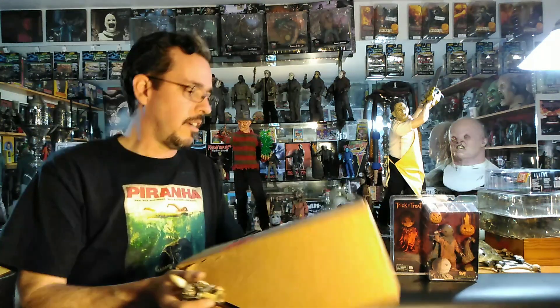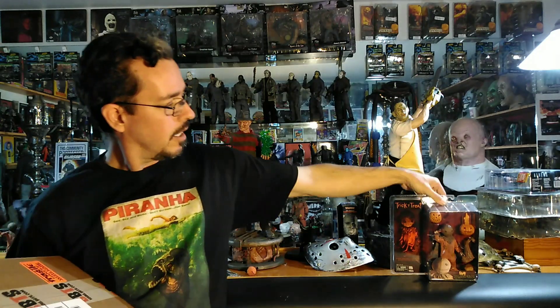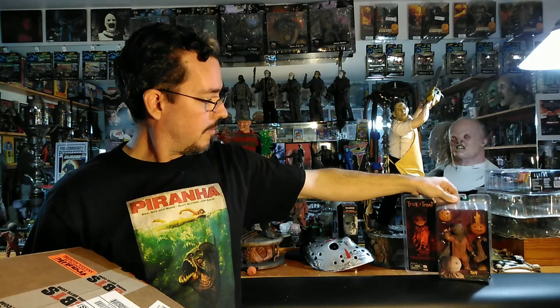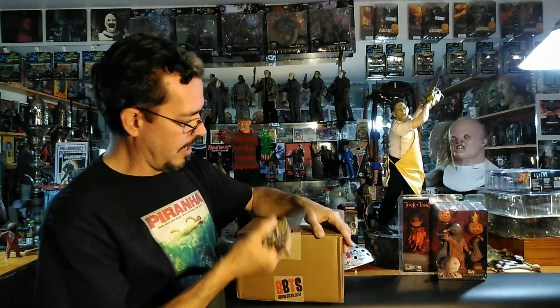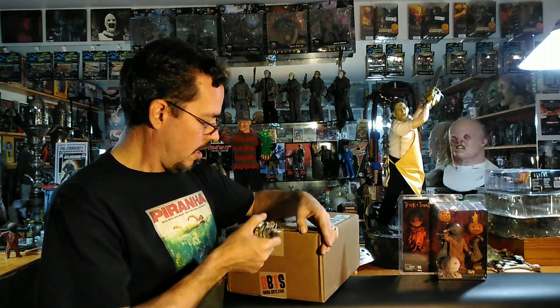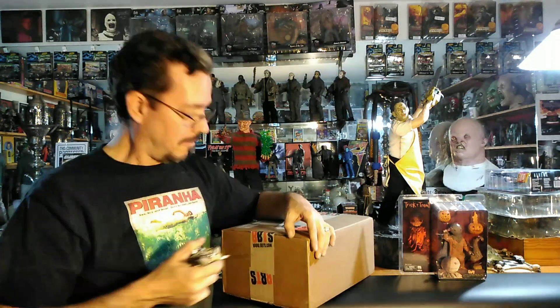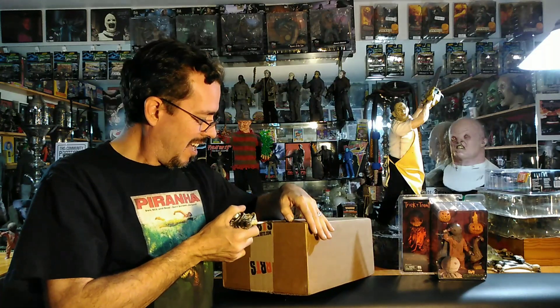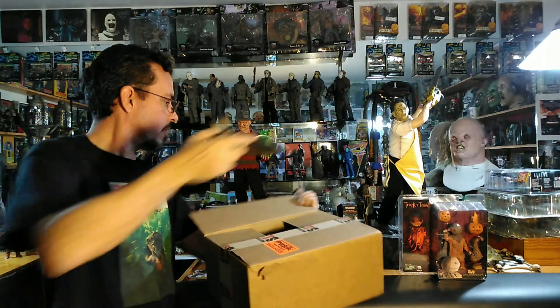Hello, today we're going to open up the new Trick-or-Treat Sam from NECA and compare it with the old NECA. The new one's $27, the old one goes for over $100. I'm sure the price will go down on that as the new one's out, so that's good for people wanting the old one — bad for people who were trying to sell it. But overall, let's see what the differences are.